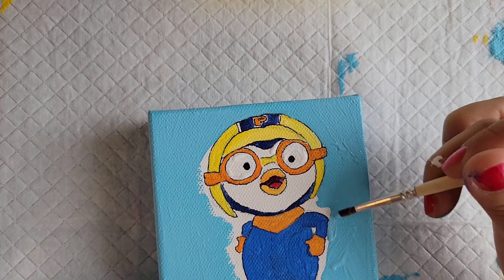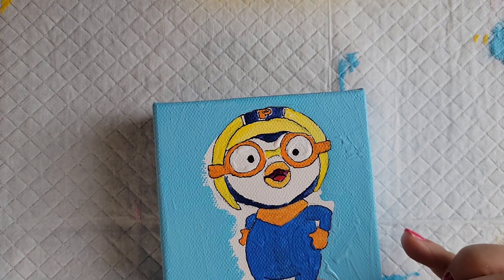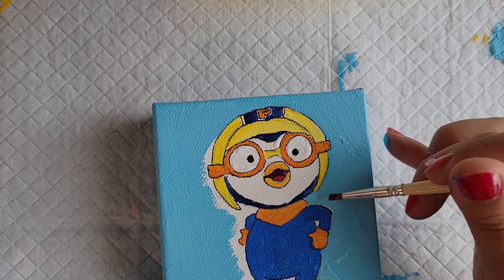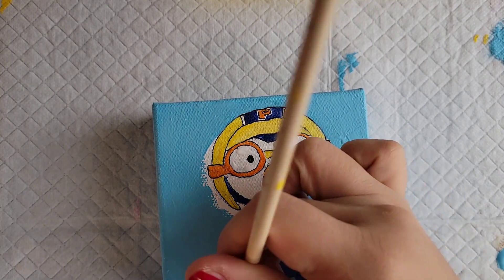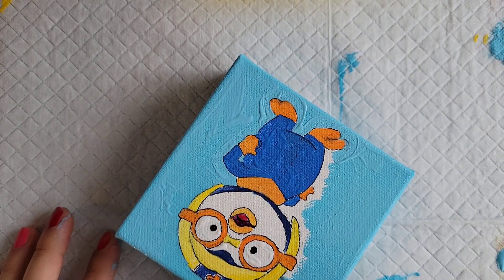Sorry — Pororo is a little bit out of frame in this one, but I'm just filling in the remaining detailed areas with a small paintbrush. You guys can't really see, but I'm actually just wiping the paint — because it's acrylic — onto the puppy pad that I have behind this.